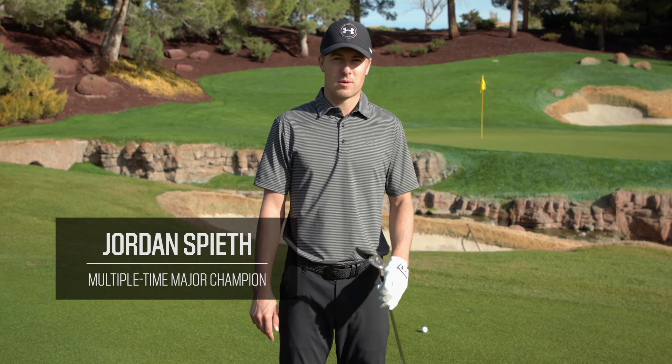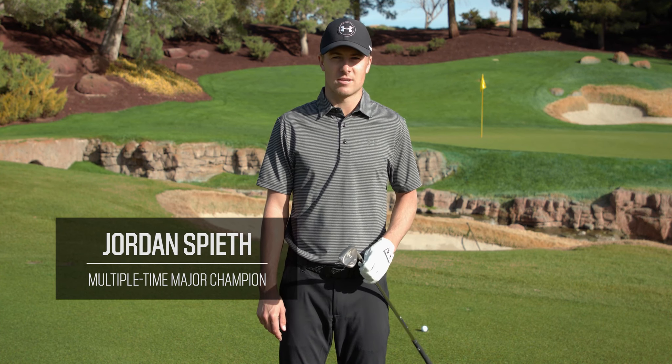Flop shots are the next pointer, and these are probably the most difficult shots you'll face on the course. I like to grab my highest lofted wedge — for me that's a 60 degree wedge.